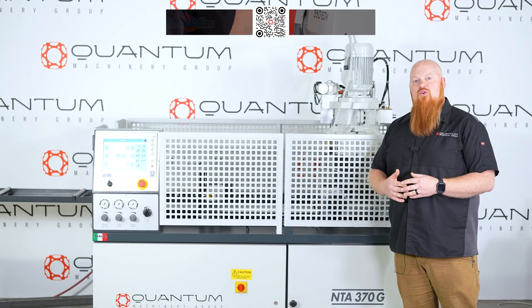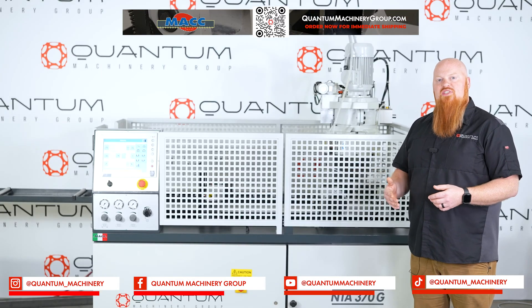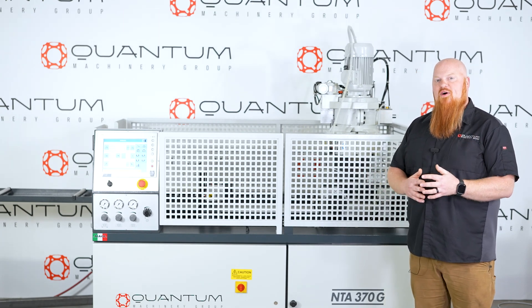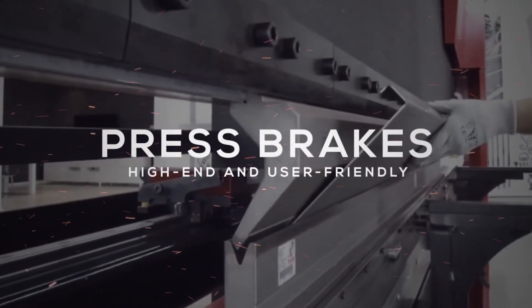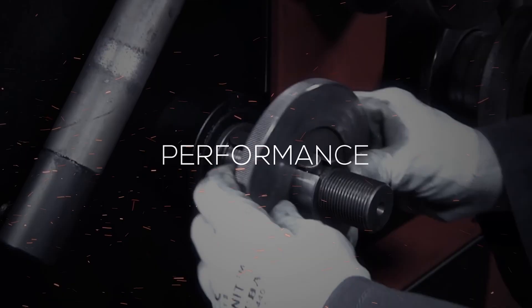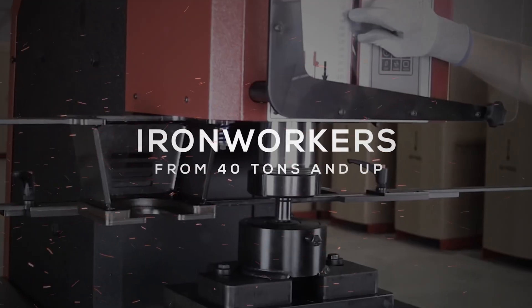Thank you guys so much for checking out today's video. You can find links for this saw and all of our other equipment in the video's description, or you can go to quantummachinerygroup.com. We ask you to follow us on social media where you'll see new products as well as customer builds using our equipment. Thank you guys so much for your time — stay safe and keep on fabricating. We'll see you next time.